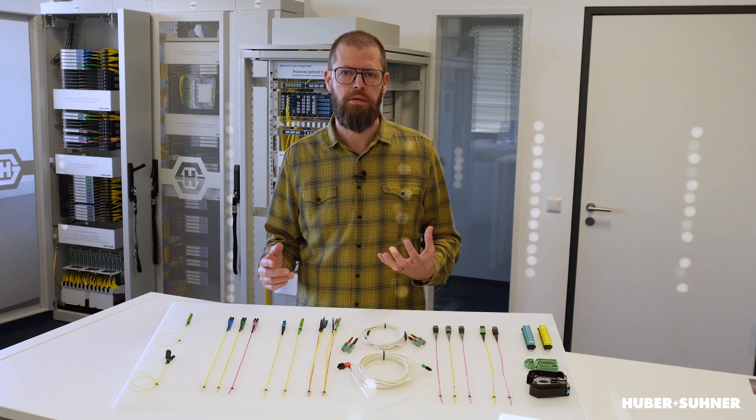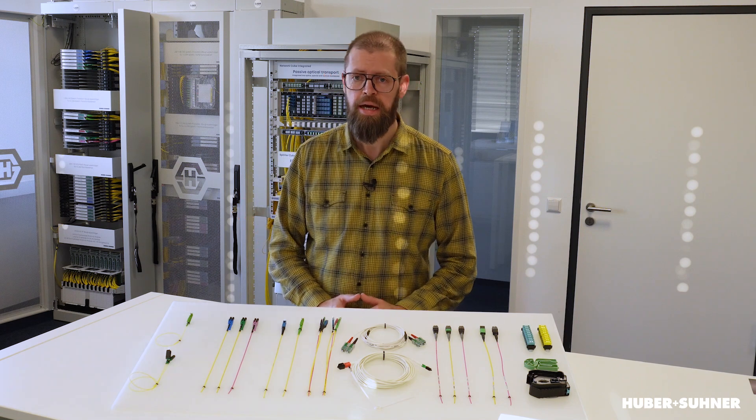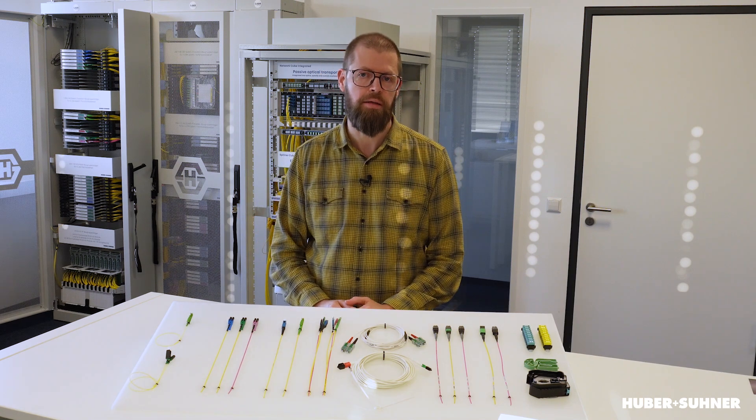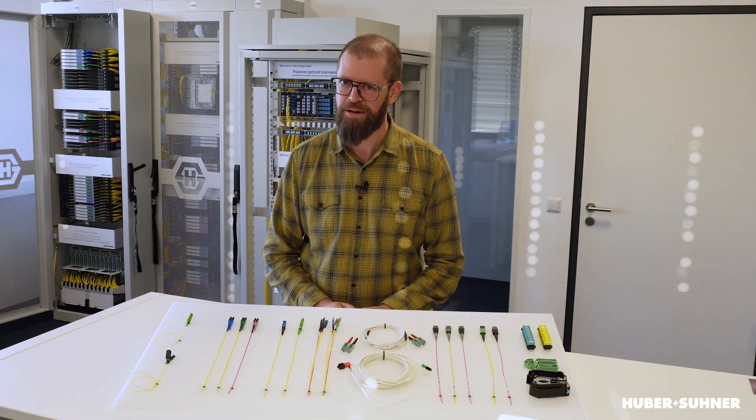There are loads of different fiber connectors, and one could assume that if you're mating two fiber connectors of the same type, everything will be working just fine. But that's not quite true. If you want to find out more, stick around and we'll check it out.